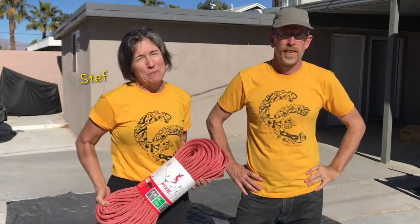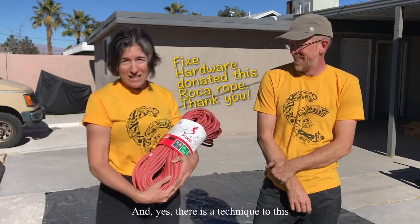Hey there, welcome to the Common Climber YouTube channel. Today we're going to do the uncoiling of a brand new rope, and yes, there is a technique to this.